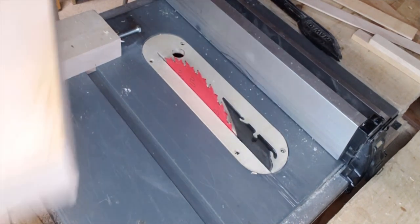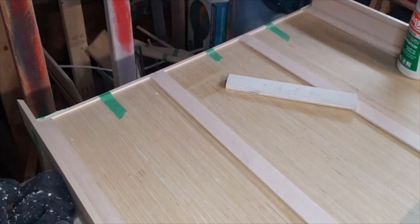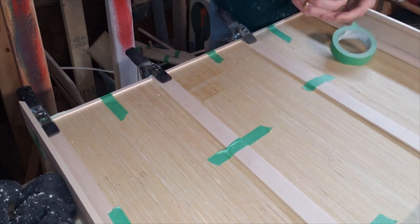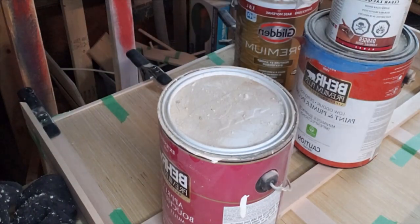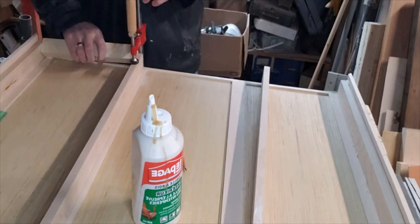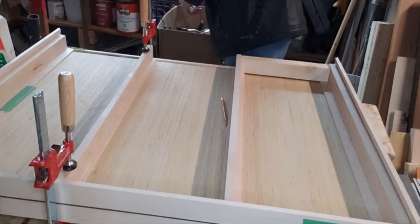I'll leave a link in the description to Tamara's video where she builds one. Those thin strips are then glued to the bottom of the board so that the bottom is raised where the drawers will be sitting so they don't catch on that front lip. I use some gravity clamps and let it dry. To put the dividers in place I measure the width of the opening on the inside of the frame, subtract the width of the dividers, and divide by three. I can then cut a spacer block to set those pieces in place without having to measure, so the drawer openings are perfectly consistent.